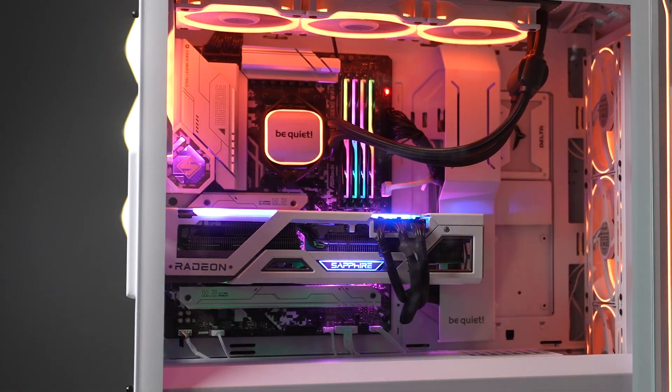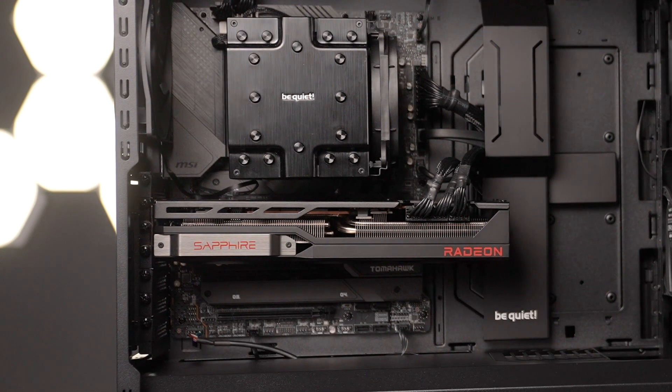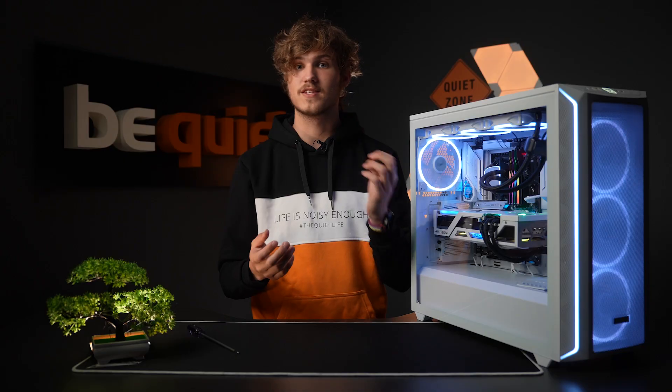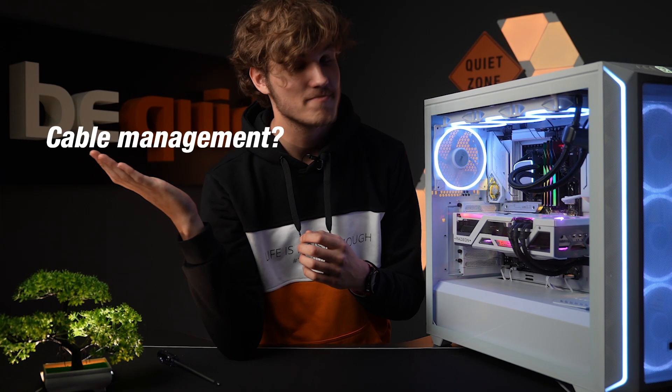As we mentioned earlier, we focus highly on quality of life features and attention to detail. With the additional depth, it is much easier to arrange your cables perfectly. You have the help of the sliding cable cover, cable routing below the motherboard, as well as various hook points and velcro straps.